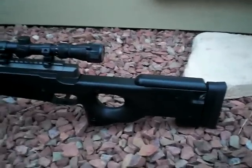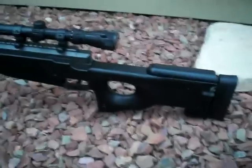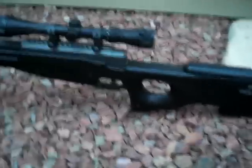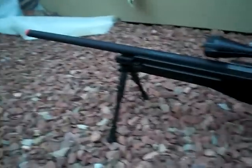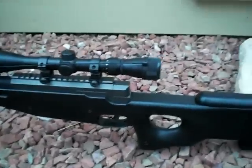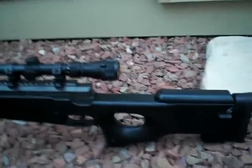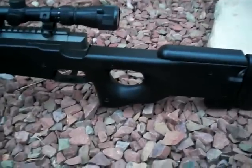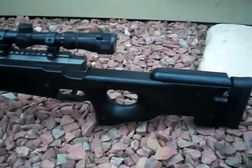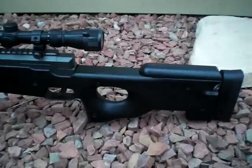Hey YouTube, this is Niggazool, and now I'm going to show you my new Airsoft Sniper Rifle I bought. It got shipped just today — bought it off of Amazon. It's the Well L96 Op Airsoft Sniper Rifle.